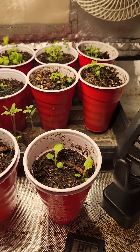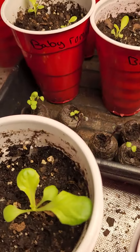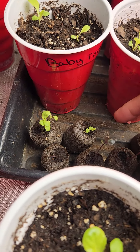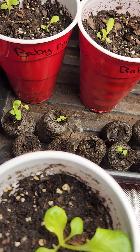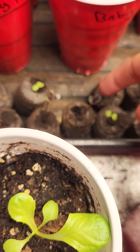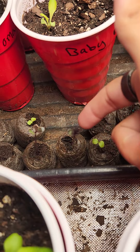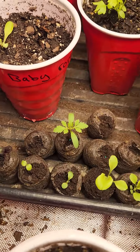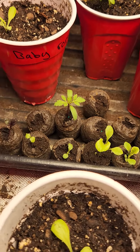Looks good. We're ready to get these transplanted out here soon. We've got to get some water in here. As you can see, we still have some baby romaine in here that needs to get into solo cups — they weren't quite ready yet. And then here we have some more red acre cabbage.